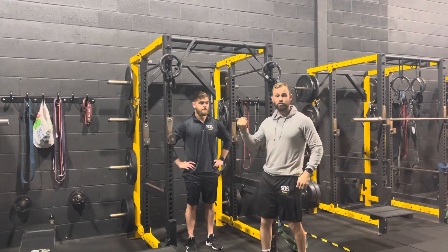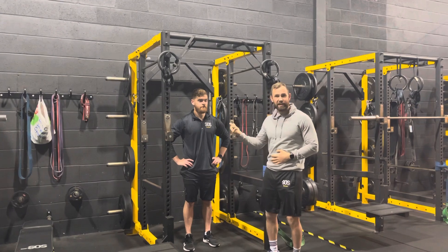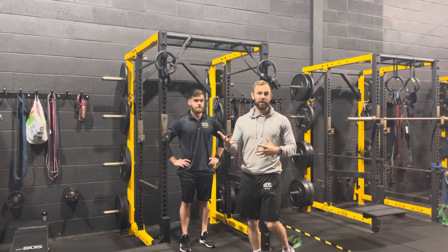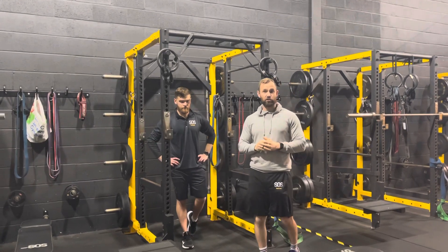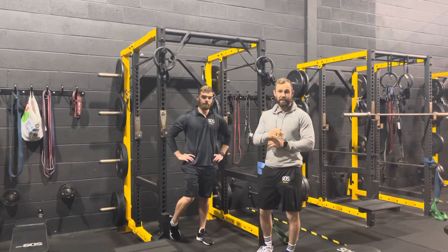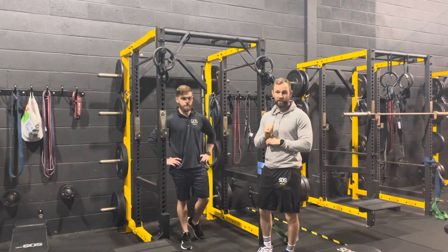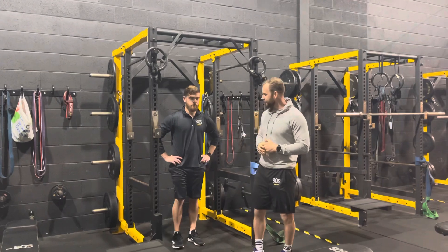Once James is strong enough to accumulate 15 total reps in his A-series — for example 5-5-5 or 5-6-3, however he gets there — he moves on to the next chin-up progression. You only move on once you can hit 15 reps across your sets.